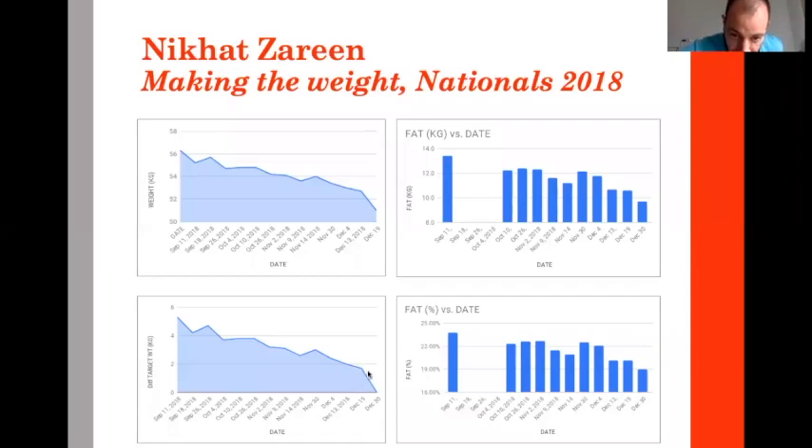However, looking at that last period: I didn't put fat-free mass here, but obviously in the last moments the fat-free mass dropped a lot. We didn't drop so much fat the last week — most of the weight loss was actually muscle mass.